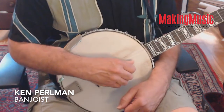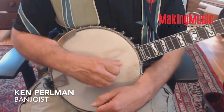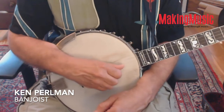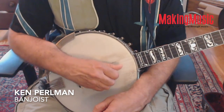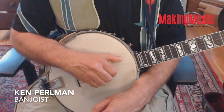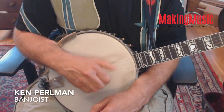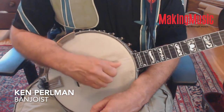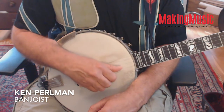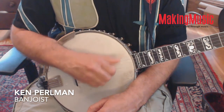I'll end with a variation of double thumbing which a lot of people find cool — it kind of resembles a backwards roll in bluegrass. So instead of playing one-two, one-five, we can do one-two-three-five. What's going on there is that after you drop thumb on the second string, you roll back with your arm and put your picking finger in position to hit the third string.